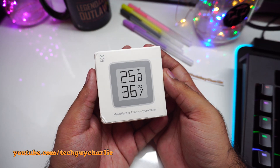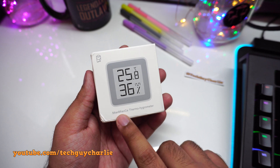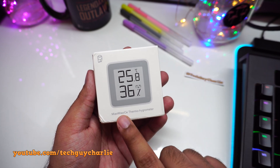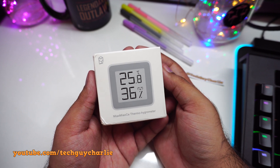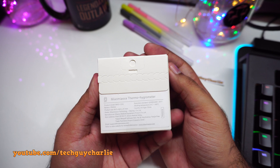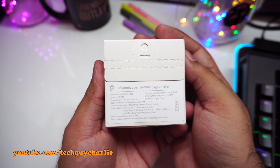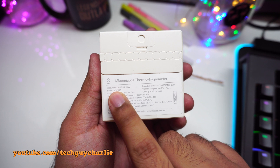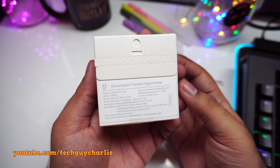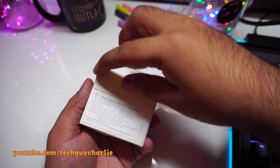Coming back to our thermohygrometer, apparently this 'Meow Meow CE' is related to Xiaomi in some way — I think it might be a subsidiary of Xiaomi. Let's take a quick look at the box. Here's the back — just pause the video if you want to read it. By the way, this one is powered by a CR2032 coin cell battery, which is included in the box.